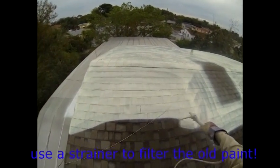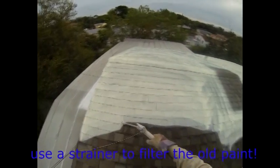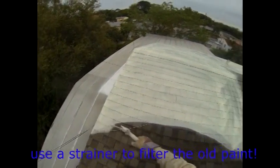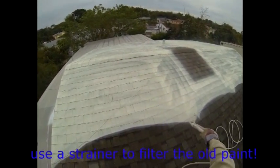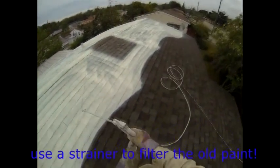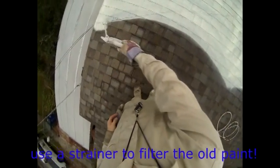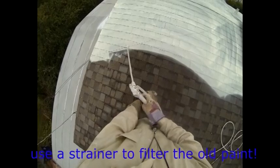I thought that the six different colors might be a challenge, but it wasn't. Something else was different — all kinds of impurities got into my spraying nozzle and I had to clean it every couple of seconds by turning the nozzle one way or another.